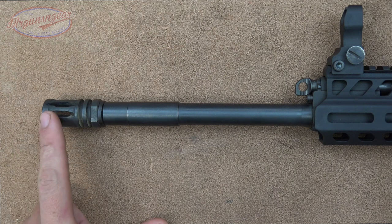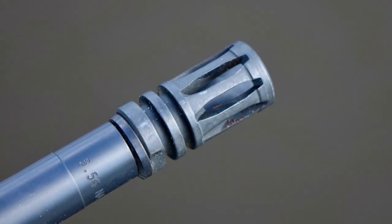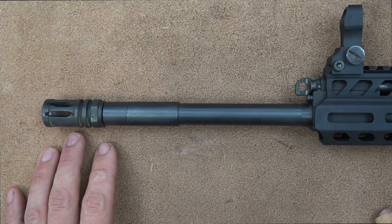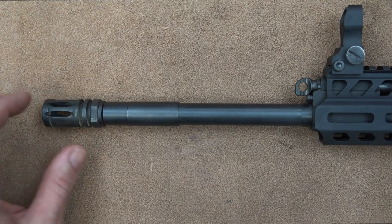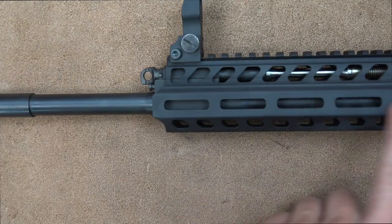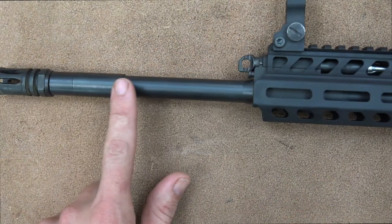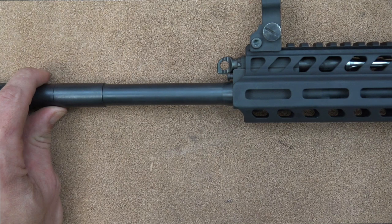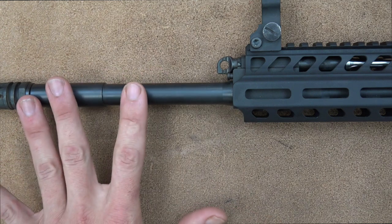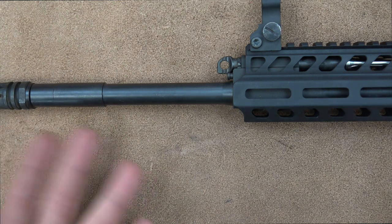Getting into the details of the rifle, starting at the muzzle: we have an A2 muzzle device with half-by-28 threads, so you can add any aftermarket muzzle device or suppressor. Moving back to the barrel — they call it a modified M4 profile but it's a little bit thicker under the handguards, narrows down, with a .75 inch gas block. It's a weird profile, but this is the profile used for their 10,000-round NATO reliability standards testing.